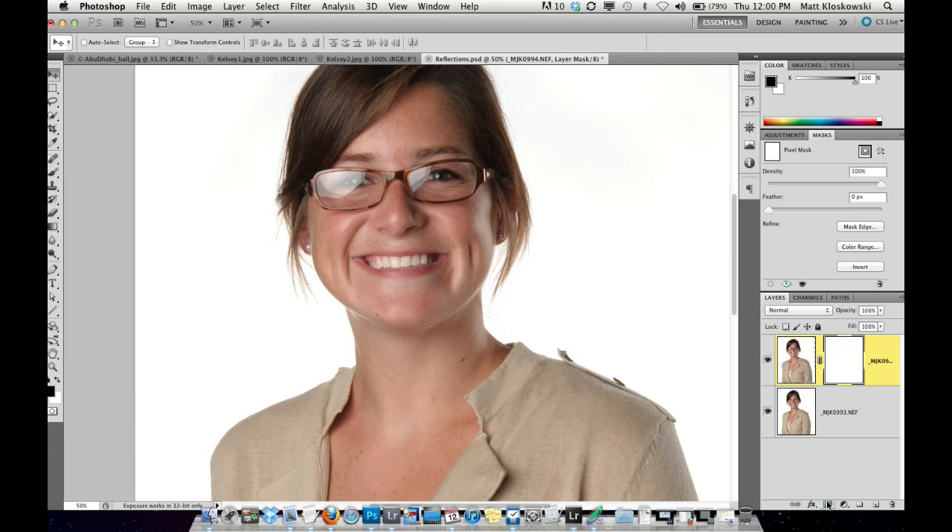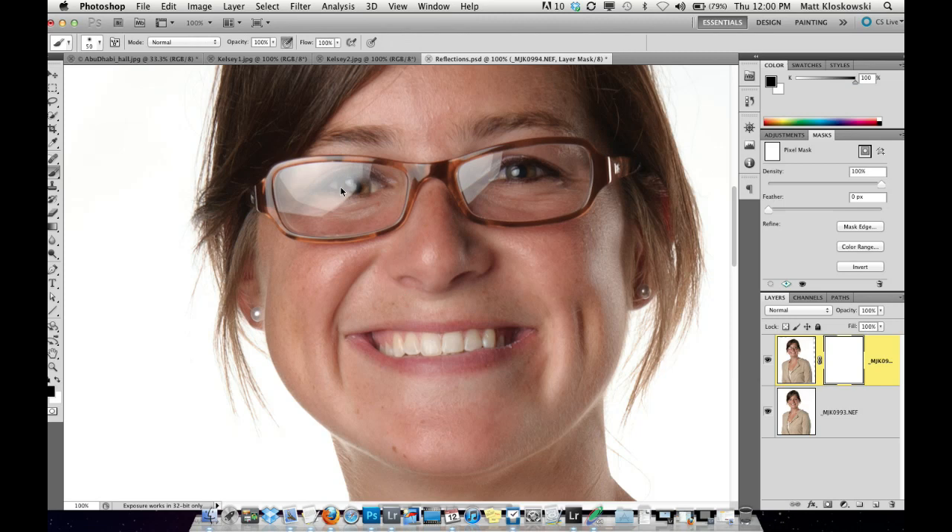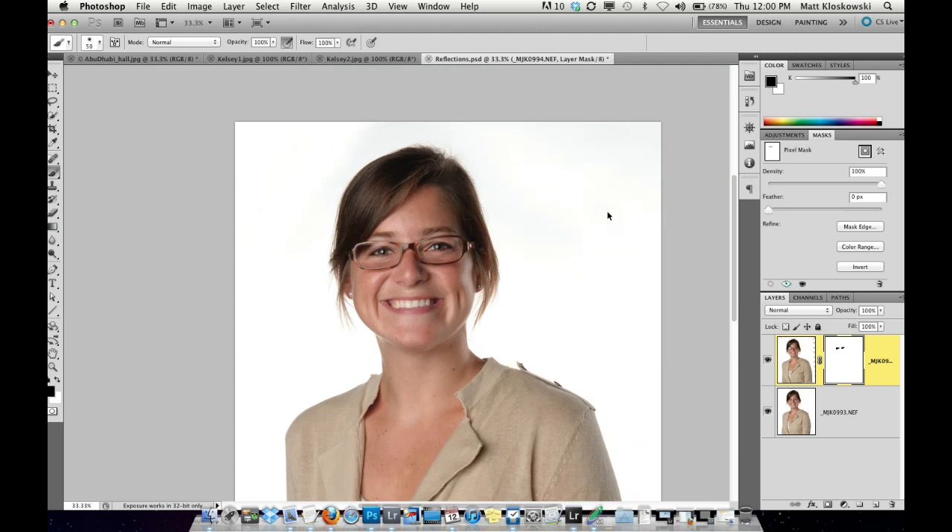Now I add a layer mask, zoom in, take the brush tool, set the foreground to black, and paint in here over the reflection. Spend a little more time, make your brush smaller — if you're using a tablet, even better. Just paint out the reflection. Now it looks like she has lensless glasses, so go up to the masks panel and reduce the density just a little bit — you can see it puts a little sheen, a little bit of glare back. A little glare is not bad; we just don't want it like it was before. Around 85 to 90% density — it looks like there's actually a lens in front.